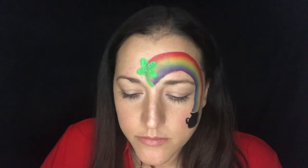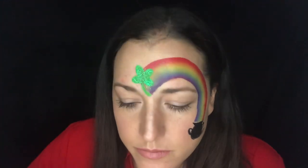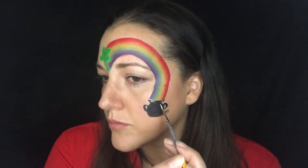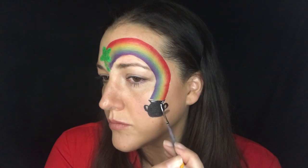Now I'm just scooping up some green glitter with a brush and patting it over the clover, which was taking way too long, so I switched to my finger because I wanted it to be really glittery — and if I'm honest, I'm just super impatient. You definitely want to do this when it's wet so it sticks and you get that bright sheen.